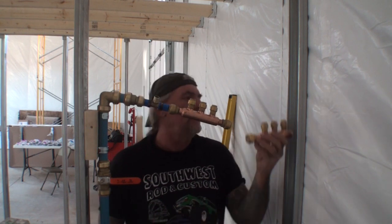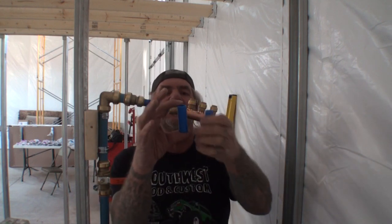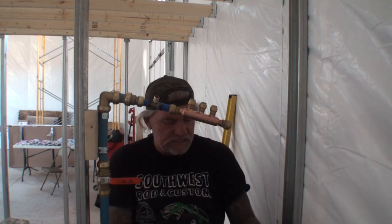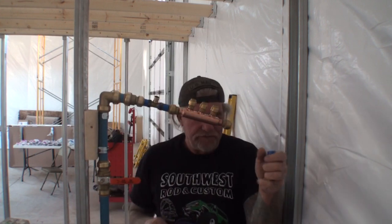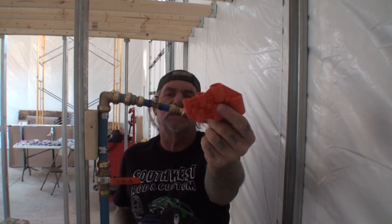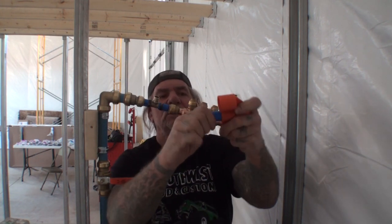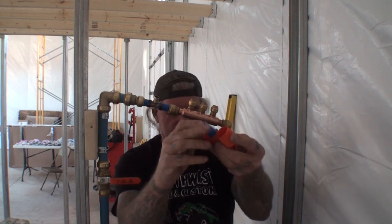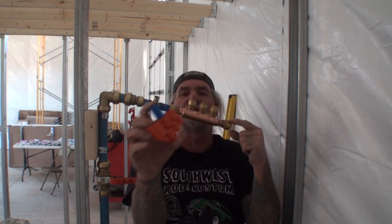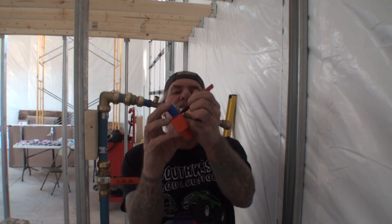Now that our cold water manifold is hooked up, I'm going to get my hot water manifold ready. I took some three-quarter inch PEX pipe and cut two pieces approximately two inches long. I'm going to put one into a Sharkbite fitting. This tool here cleans the PEX pipe — there's a little blade inside and when you turn it, it cleans the edges off. While the pipe is in the tool, we'll take a magic marker and draw a line on it, so when we push it into the Sharkbite we'll know we're in all the way.